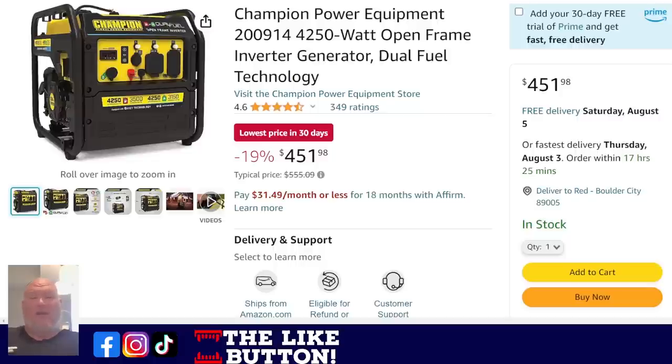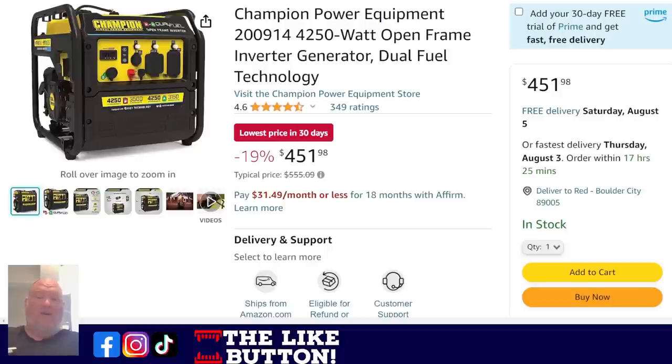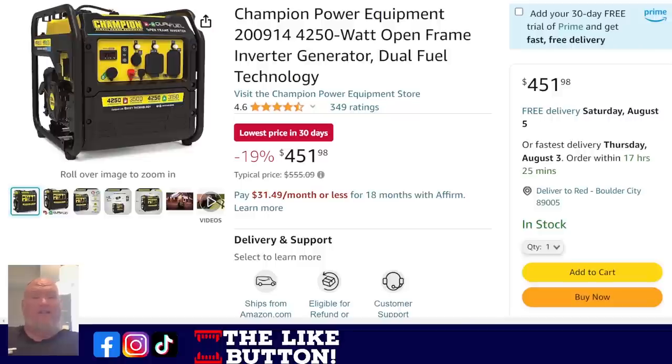Here's the Goldilocks middle-of-the-road option: dual fuel, inverter, but not fully enclosed — so it's quieter but not as quiet, and it has dual fuel. $451. The best thing about the inverter is you get that clean sine wave — no dirty power — which means your appliances, delicate electronics, laptops, nothing is going to catch a spike or damage your equipment. Is it going to be super quiet? No, but it won't be as obnoxiously loud as a fully open generator. The dual fuel is really nice, especially for RV setups where you can plug right into your propane system. Lowest price in 30 days.